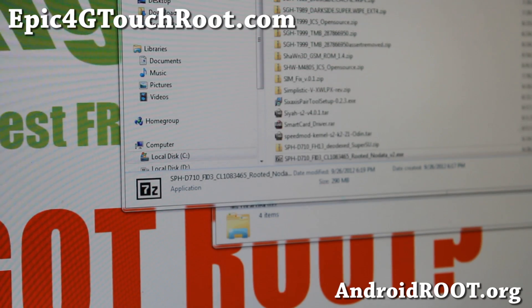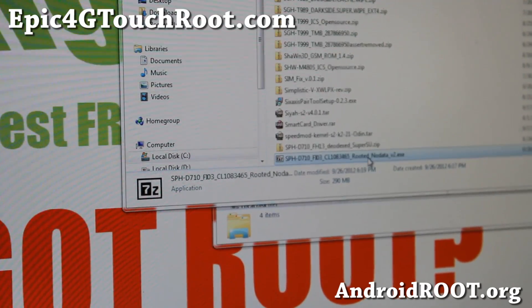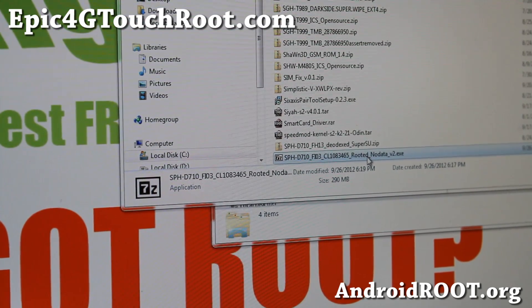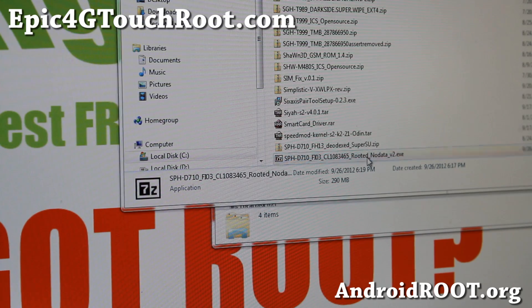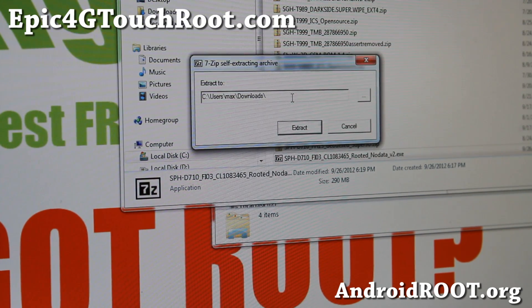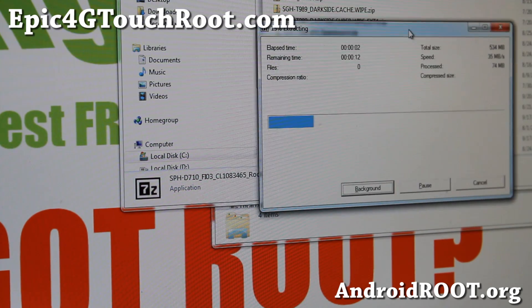Go ahead and download the SPH D710 rooted no-data v2.exe — this will install everything. It comes with Odin and the stock firmware package. Double-click it and it will archive, so go ahead and unzip the files.